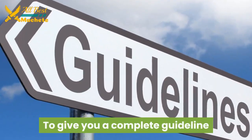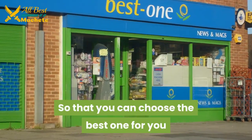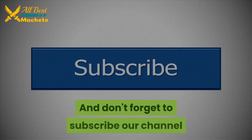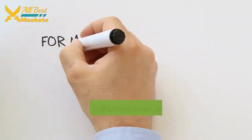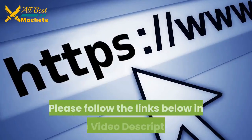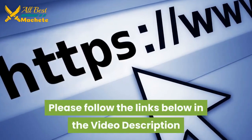In our list, we have tried our best to give you a complete guideline so that you can choose the best one for you. Thanks for watching — please like this video and don't forget to subscribe to our channel. For more information about this video and products, please follow the links below in the video description.